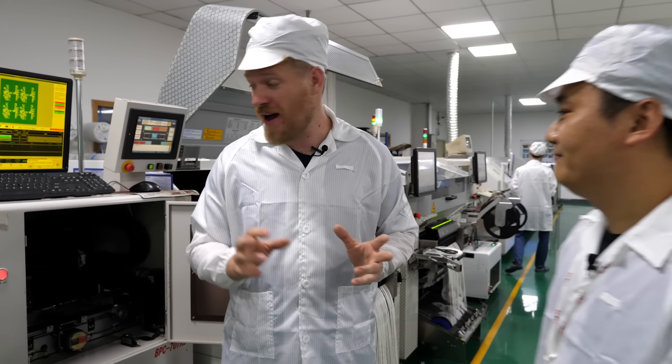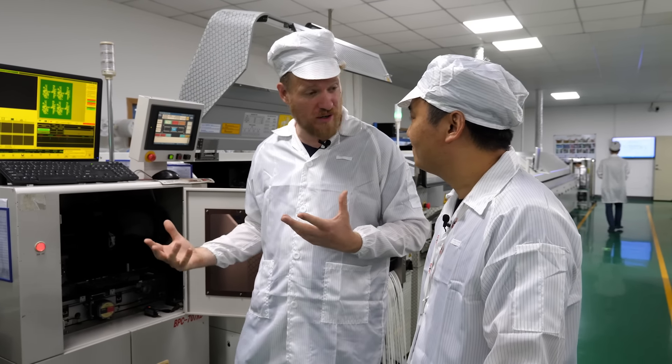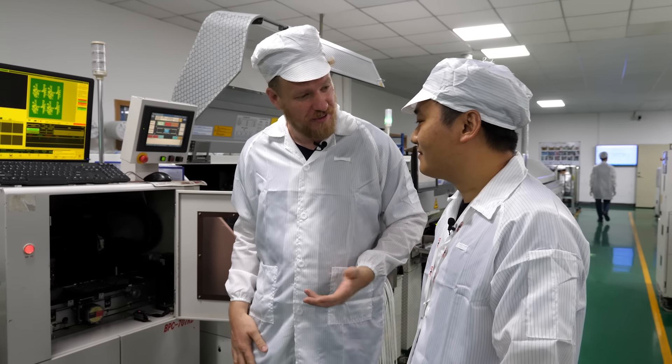I wanted to invite Mr. Chen, the manager of the factory, to explain how this works and why they use one.